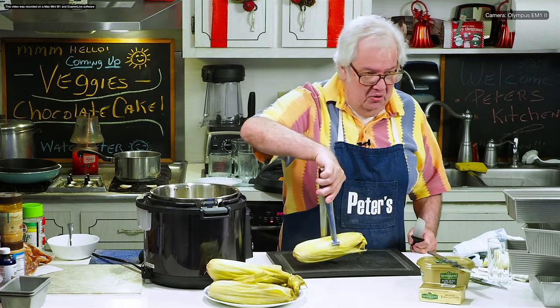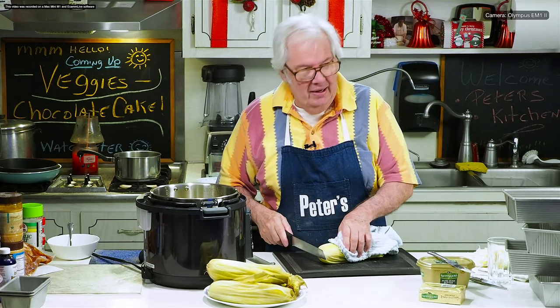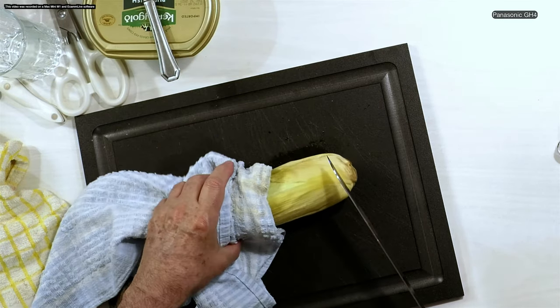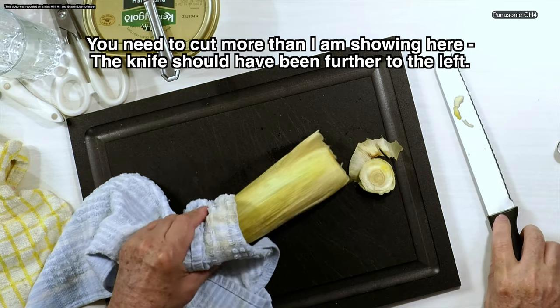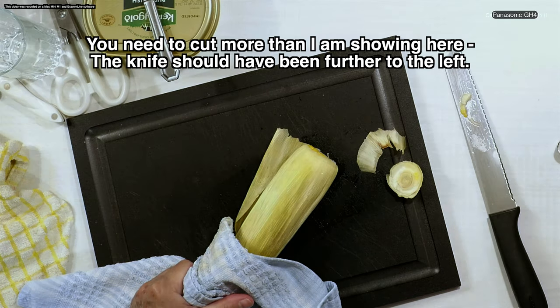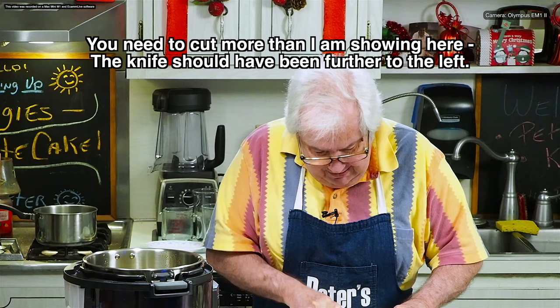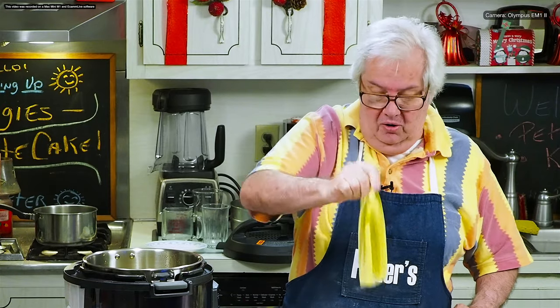Now I'm ready to de-husk. I need a cutting board — I happen to have one right here. I'm going to take one of the ears of corn and I'm going to show you how easy it is. Use a towel because the corn is like really red hot right now. So about an inch from the bottom of the corn — I'm going to use the towel to hold this — and about an inch from the bottom, I'm going to cut that off. Nice sharp knife, cut it off. Now I'm going to grab the husk over on this side and I'm going to gently just squeeze it right out.